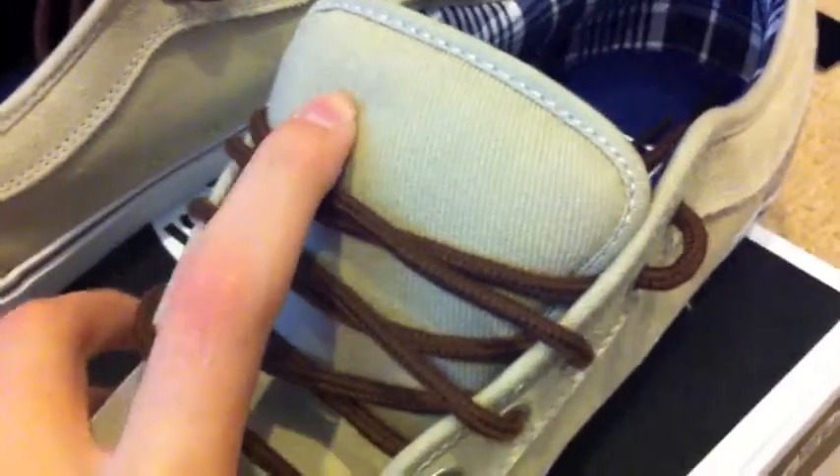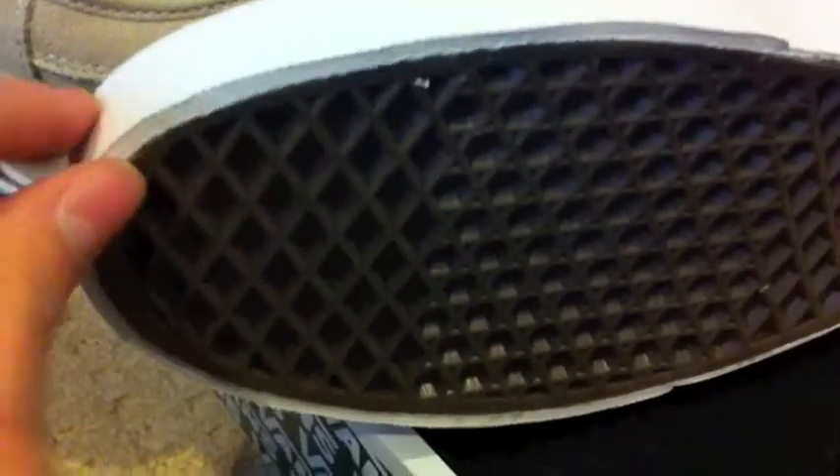Personally, I probably won't skate these due to how nice they are. I might give them a few runs just to break in the vulcanized sole, because I've had that problem with Vans in the past — if you don't skate them, the vulcanized sole will start unpeeling. So I don't want that to happen, but that's not really what we're here to talk about.